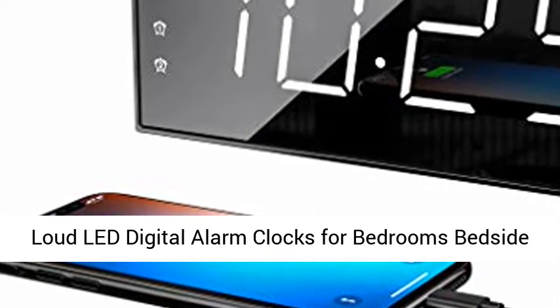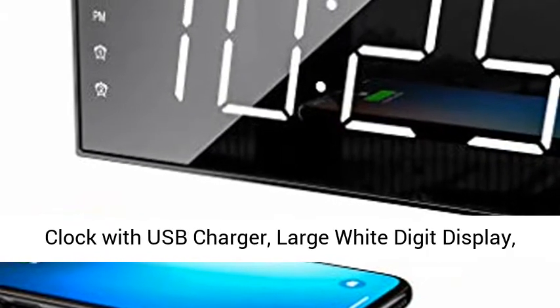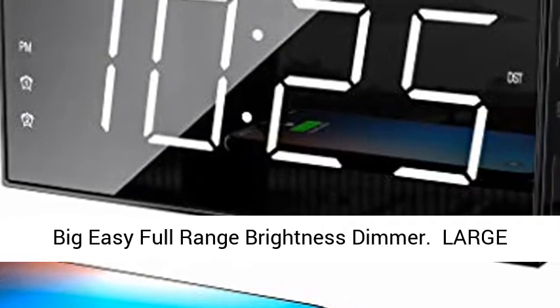Loud LED Digital Alarm Clocks for Bedrooms. Bedside with Snooze, Digital Clock for Heavy Sleepers. Dual Clock with USB Charger, Large White Digit Display, and Big Easy Full Range Brightness Dimmer.